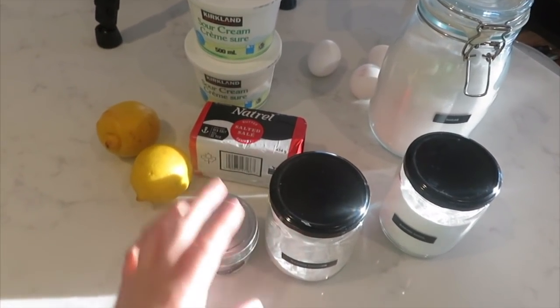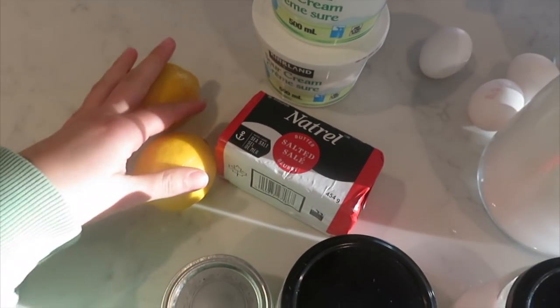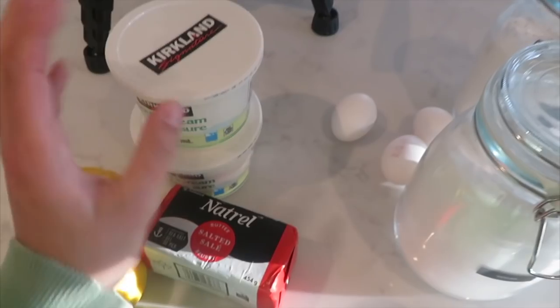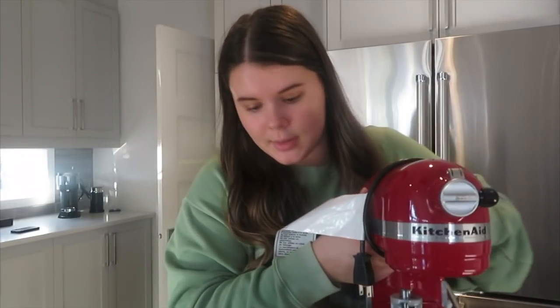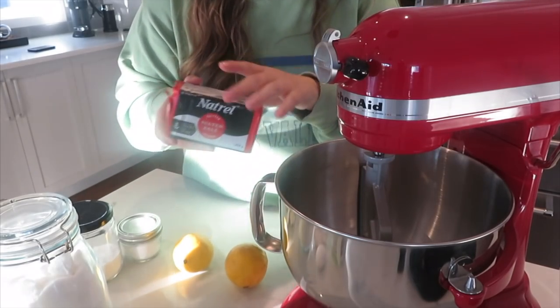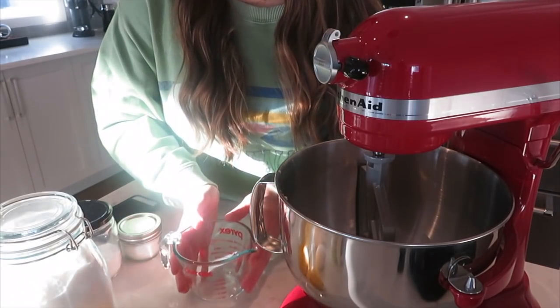We are going to be making a lemon pound cake and I'm so excited — nothing sounds better right now. These are all the ingredients you'll need: salt, baking powder, baking soda, butter, two lemons, sour cream, three eggs, granulated sugar, and plain white flour. First things first, we're going to preheat our oven to 325°F and I'll use my KitchenAid to make life easier. We're adding in half a cup of butter and then one cup of white sugar.